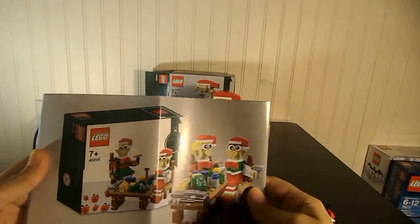It has a lot of great pieces and it's a fun build. I think this would be a fun thing for a father and daughter, father and son, mother and daughter — whatever — to build together. Or just for a bunch of kids to build together.